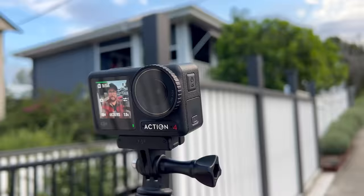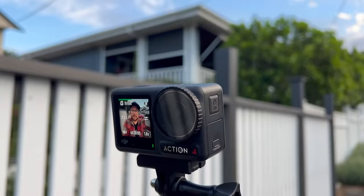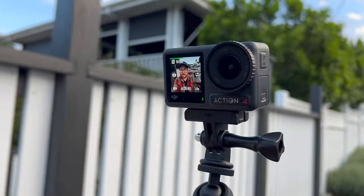I have it on right now, vlogging with the Action 4 and the DJI Mic 2. This is a really easy setup — the most inconspicuous setup out of all of them. I actually kind of like this a lot.